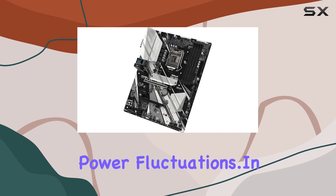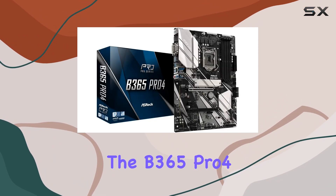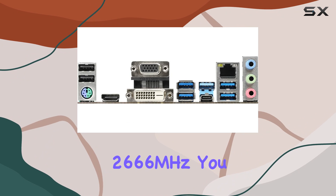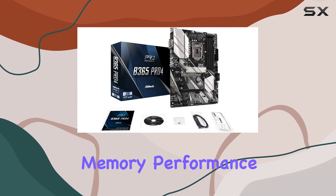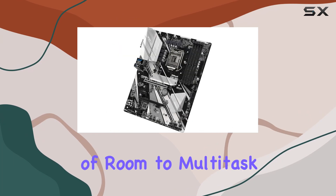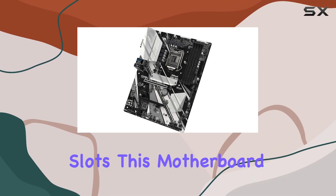In terms of memory, the B365 Pro4 doesn't disappoint. With four DDR4 DIMM slots supporting speeds up to 2666 MHz, you can achieve blazing fast memory performance. Plus, with a maximum capacity of 64 gigabytes, you'll have plenty of room to multitask and run demanding applications.